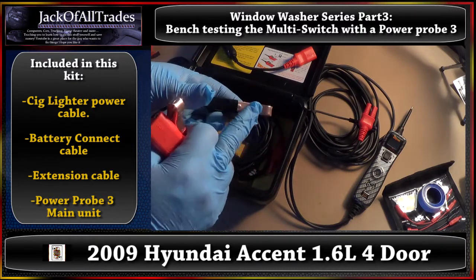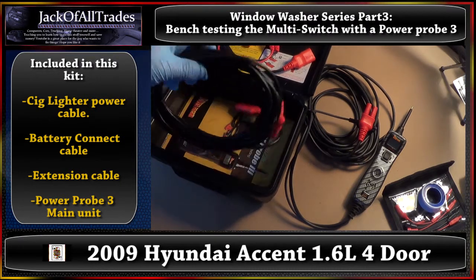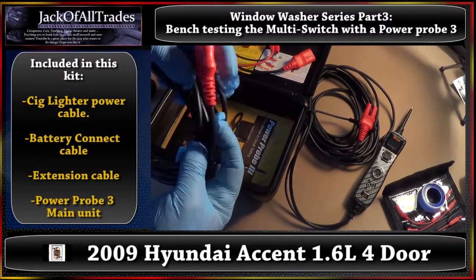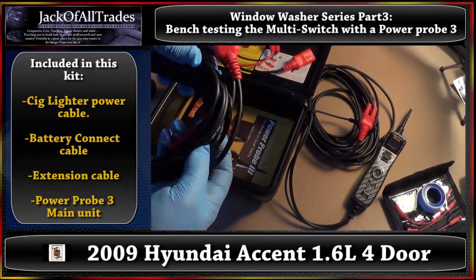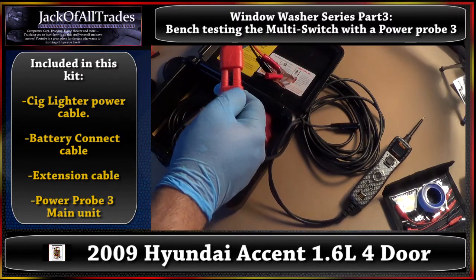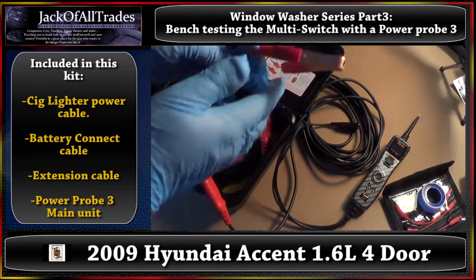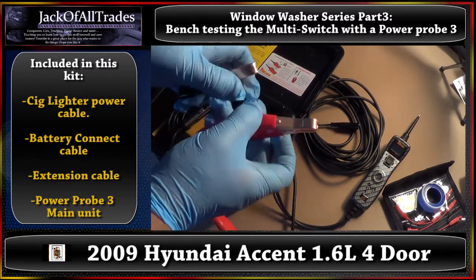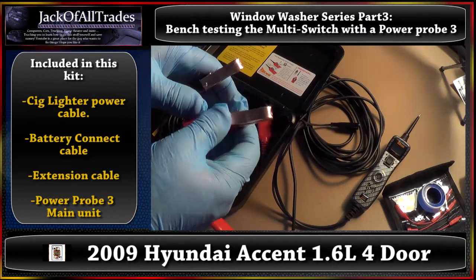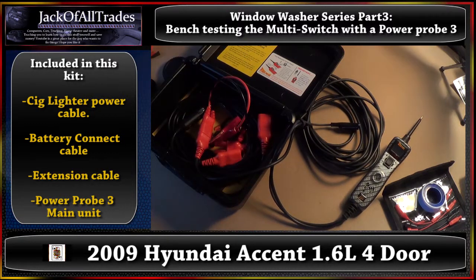Black is always negative, red is always positive. And this wire here is your extension cable — if you need to go farther away from the vehicle, it's about 20 feet. This one here with the clips — hook it up like this. There you go. Take your power probe, hook up positive to positive, negative to negative. We're going to go to the car and show you really quickly how to test your power probe, make sure it's working correctly before we start this multi-switch testing.